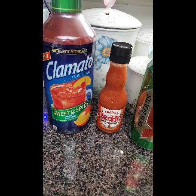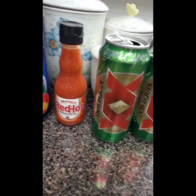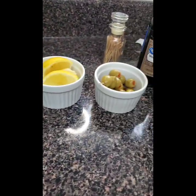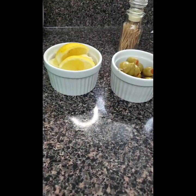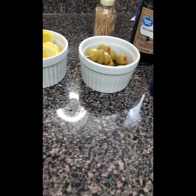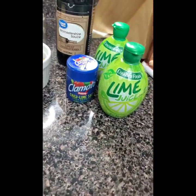Your garnishes — you can have them or not. I like to use them because of the presentation. Lime juice — I don't have actual limes but you make do, right? So here we go. We have our Clamato sweet and spicy, Frank's Red Hot, my beer of choice which is a Dos Equis Lager, some garnishes — I'll use lemons since I'm out of limes, still citrus — and some added ingredients to make my michelada complete.